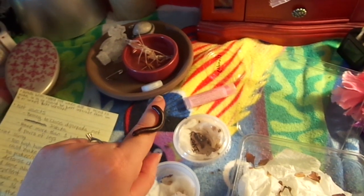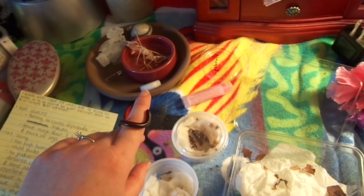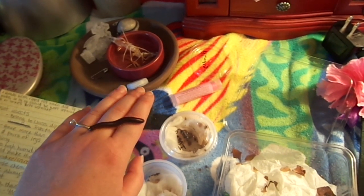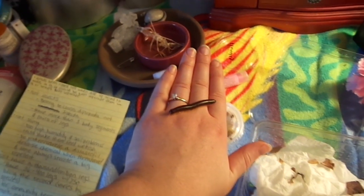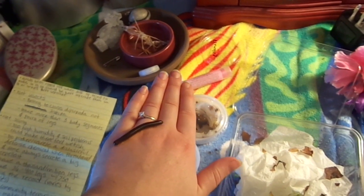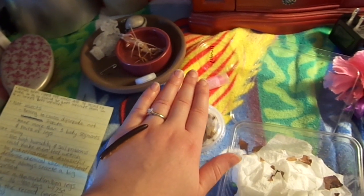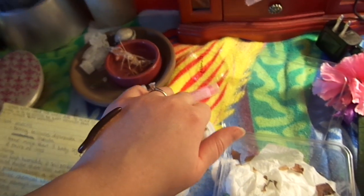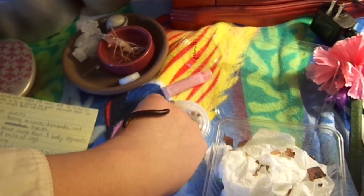Millipedes are not slimy at all — they have a dry, hard exoskeleton protecting them. If she were to fall, you'd hear a little clunk from hitting plastic — that's just their outer shell. If you ever have a millipede that feels kind of slimy or damp, it means either your humidity is way too high, or you have slimy soil. Slimy soil could be good bacteria keeping it clean, or it could be bad things like fungus — just to be safe, I would clean it.